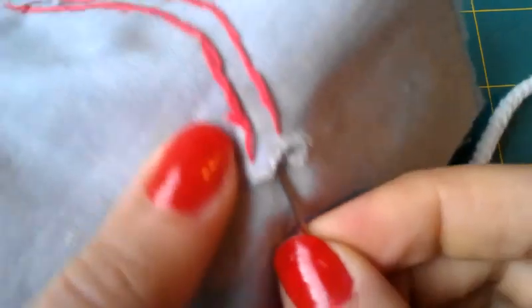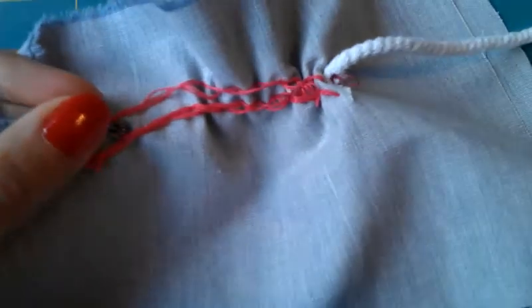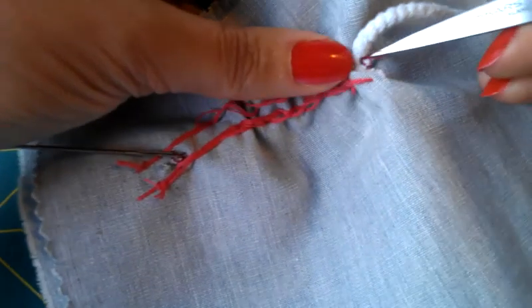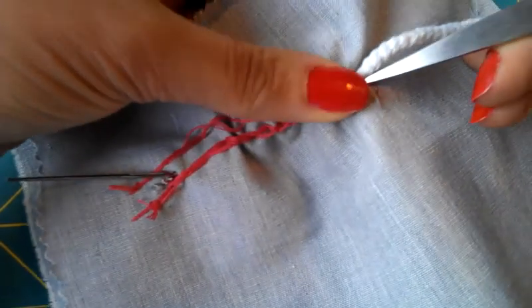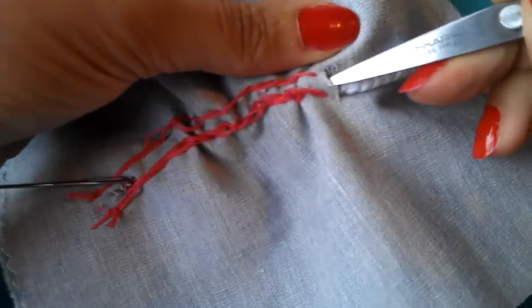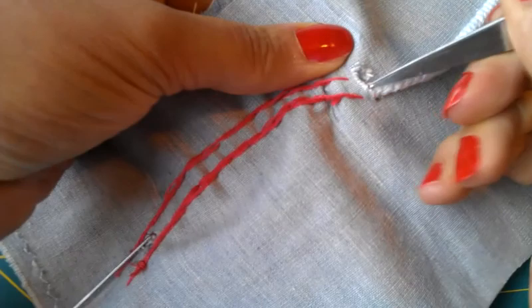Feed the tapestry needle all the way through. Make sure that you don't accidentally poke through your stitching. Guide it through until it pops out and give it a little tuck — it might ruffle a little bit. Because I'm using quite thick cording, I'm just going to help it through a little bit with a pair of scissors, but again be careful you don't poke through to the front of your design. Just ease that through — sometimes it can be a bit fiddly so you have to be patient about tugging it through so it doesn't get caught in any other stitching.